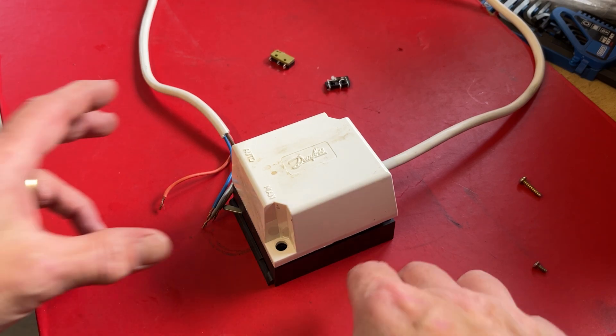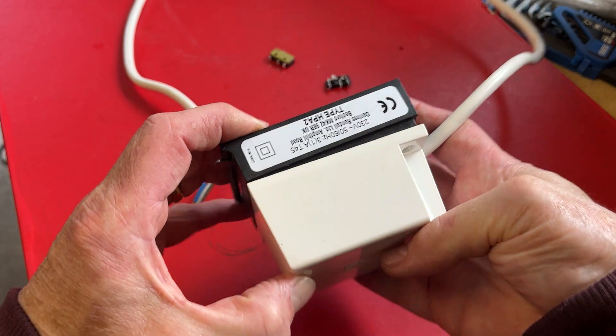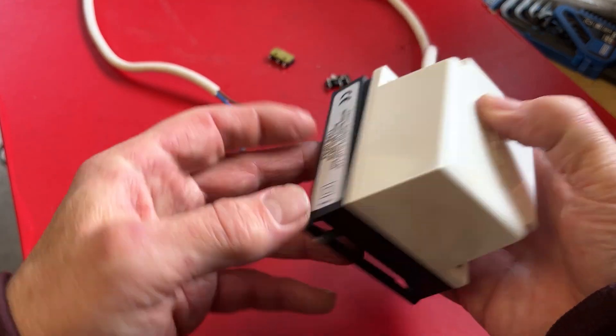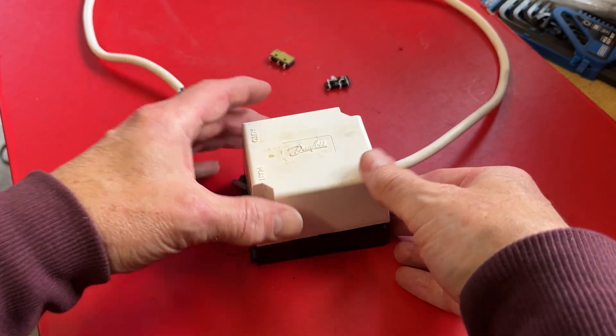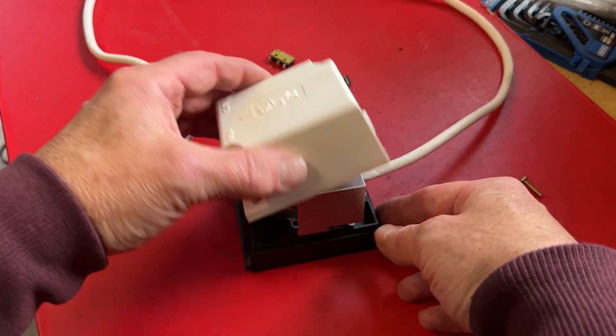Hello and welcome to this ONDR Madriol video. How to fix this Danfoss HPA2 motorized valve from your central heating. So very quickly, just a bit of introduction.